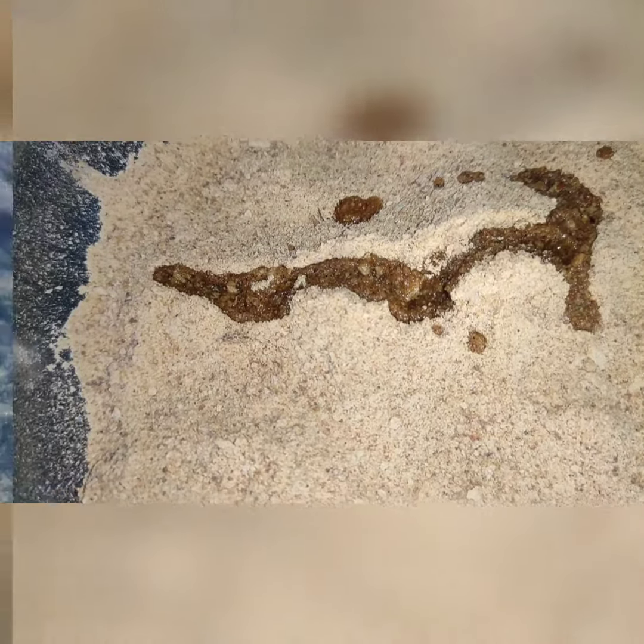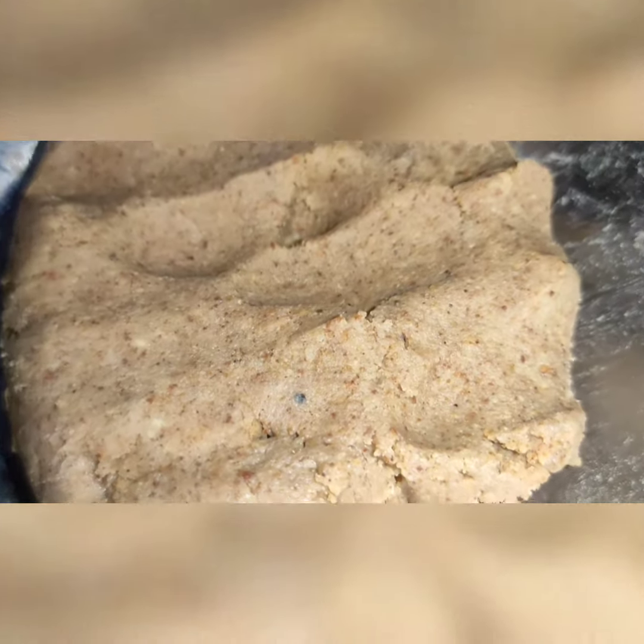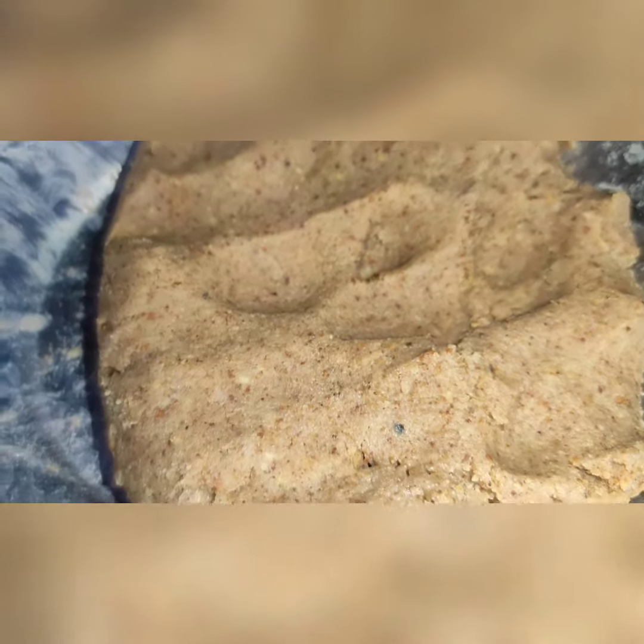We will make a soft dough. I have added a medium size dough. This is a soft dough. We will keep it to rest for 10 minutes.